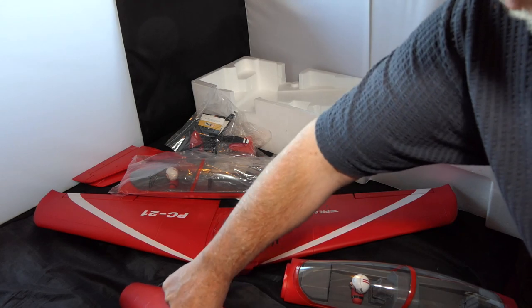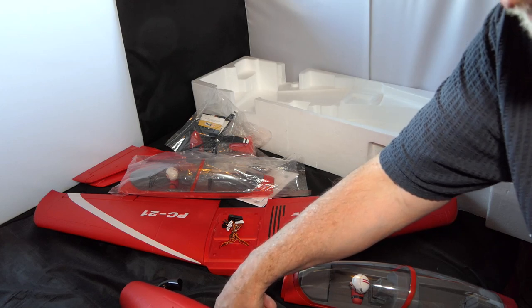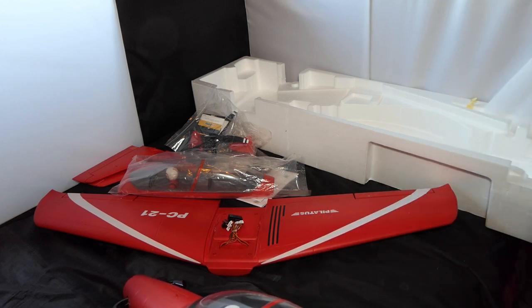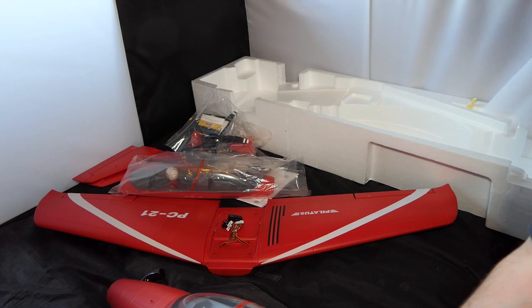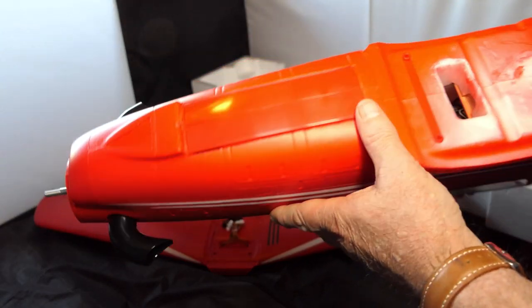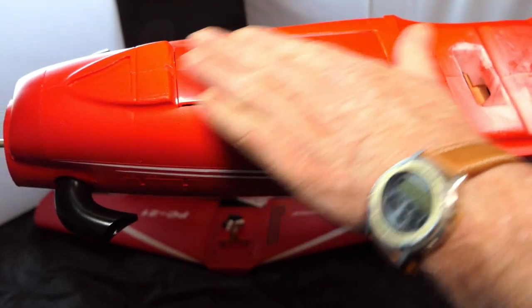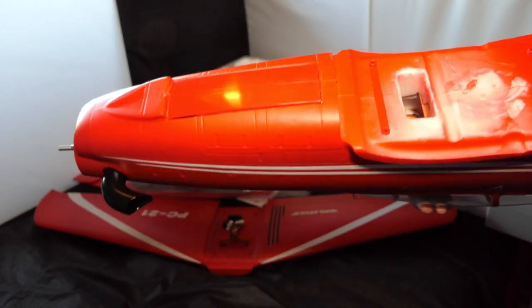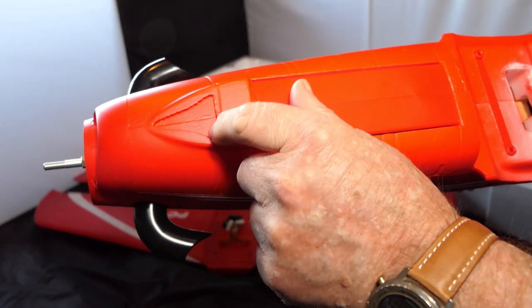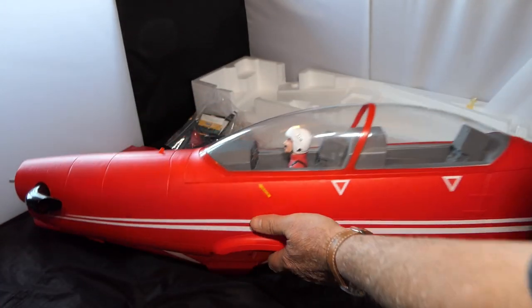It's got a Predator 40 amp ESC — very nice. Here's your retract cover so we can't look at those until we get it all set up. I think this might be painted black to make it look a bit better and stand out. But that is brilliant — wow, really cool.